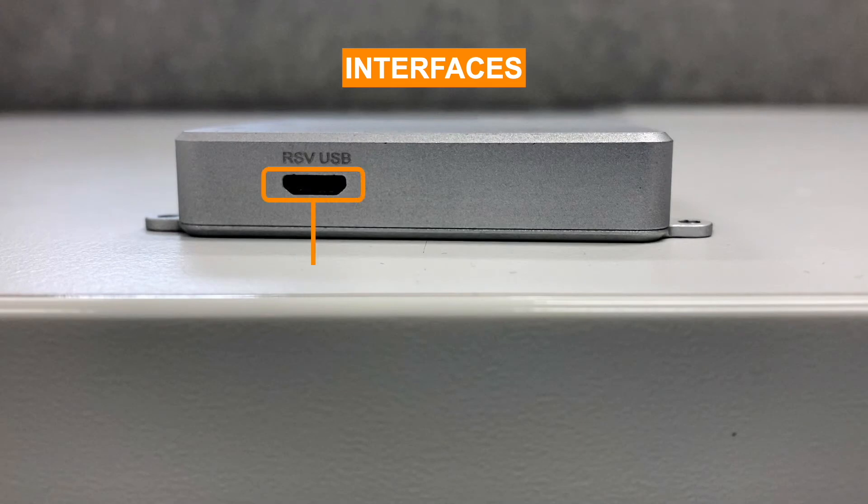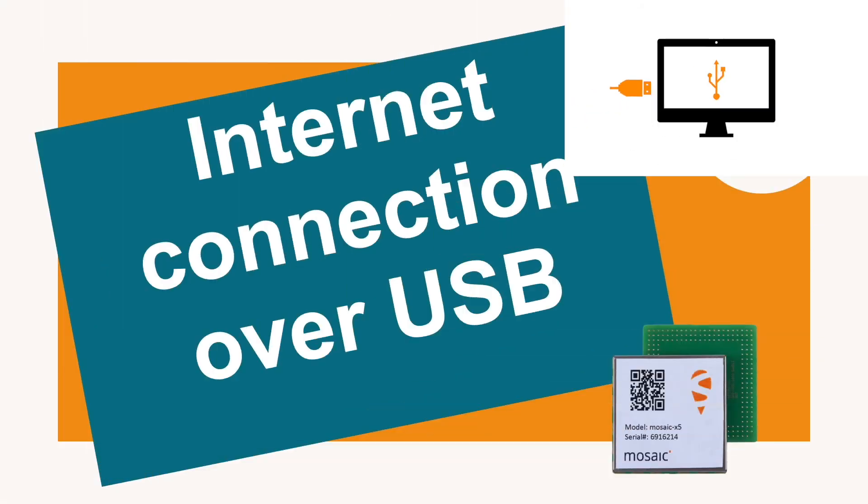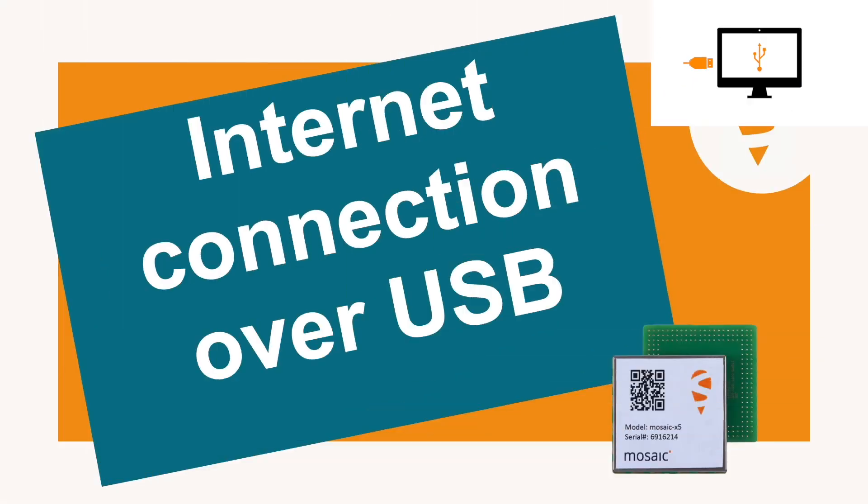A RSV USB port is available as well for future use. Curious as to how to connect the module to the internet to receive corrections? The internet connection over USB feature is available for the Mosaic Go — we have linked a video to guide you through the activation of this feature.